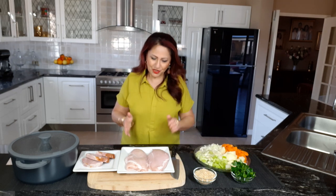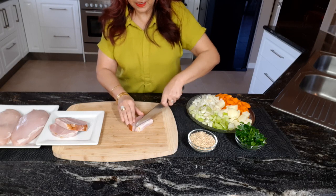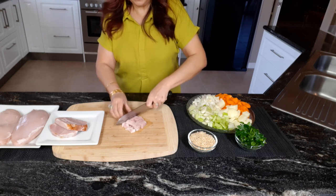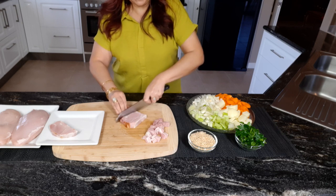Now let's get started on chopping up the chicken and the smoked ham, starting with the ham. Just cut them up in little cubes. If you don't have ham, you can add a little bacon.